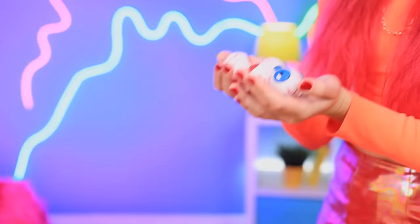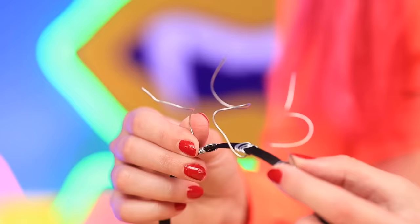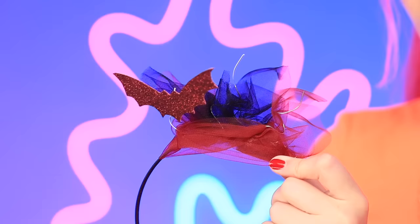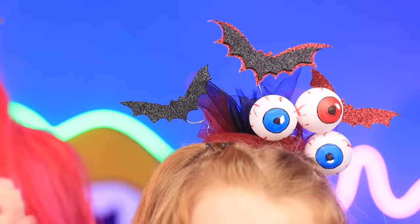What are we gonna use them for? You're about to see. All we need is those eyes, a hairband, and some wire. First, wrap the wire around the headband, just like that. Then decorate the hairband with dark fabric. Stick on some bat decorations, and finally add the eyes. What an incredible hairband! Whoa! I love it! Thanks!